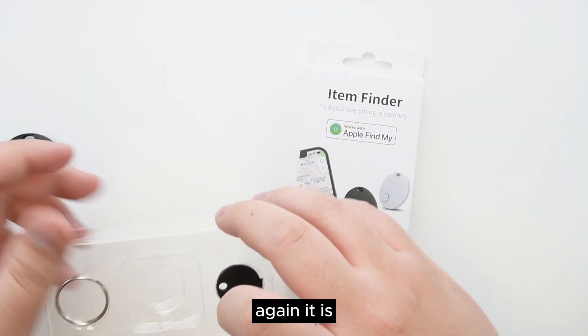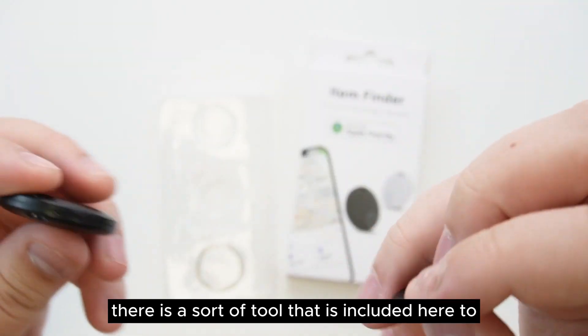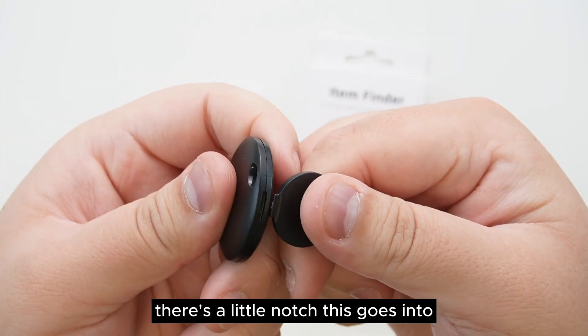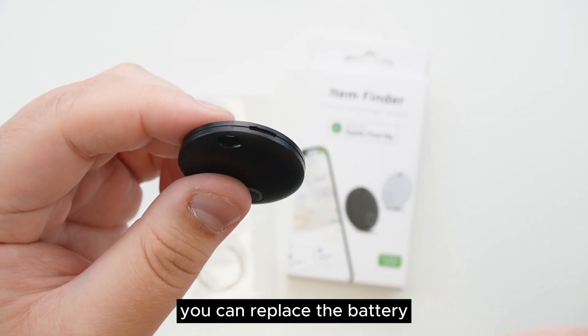With these ones, there is a tool included to open up the unit itself. There's a little notch this goes into — you simply need to insert it and twist, and that will open this up so you can replace the battery.